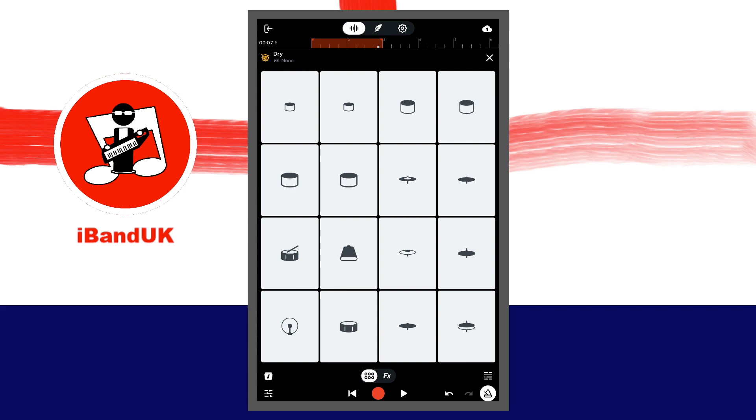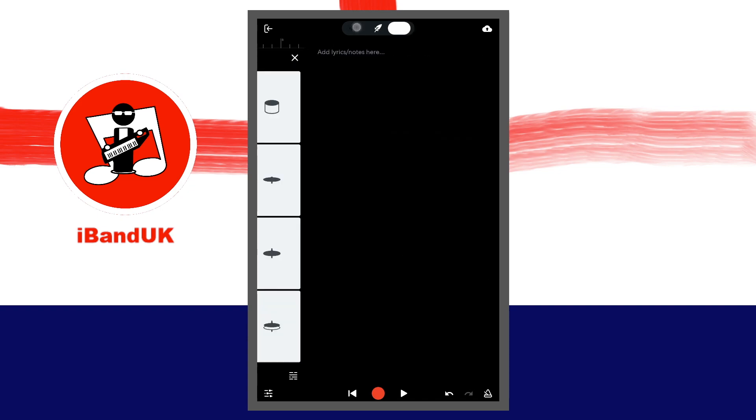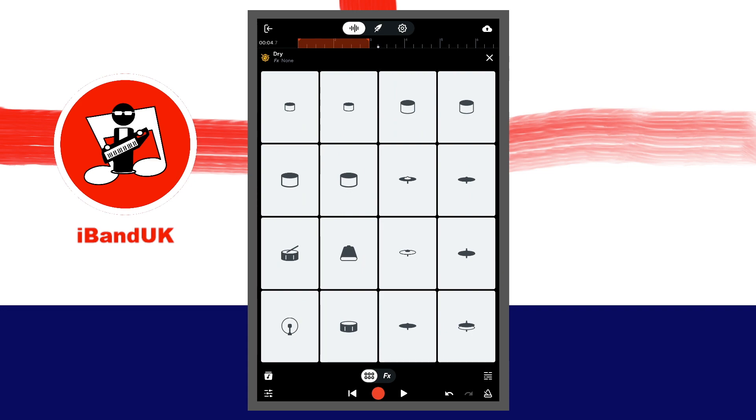When you are happy with your recorded beat, tap on the metronome icon at the bottom right of the screen to turn off the metronome. Then tap on the settings icon at the top of the screen. Tap on plus in the tempo section and set the tempo back to the song speed. Then tap on the wave icon, tap on the orange section of the ruler so it turns brown and loop is turned off. Then tap on the X icon at the top right of the screen.